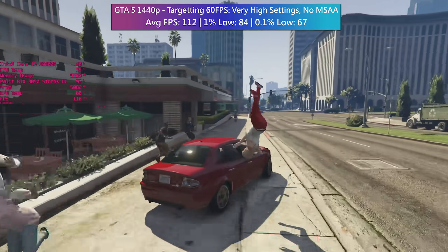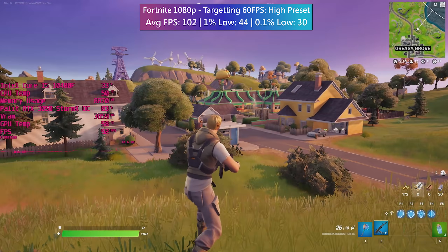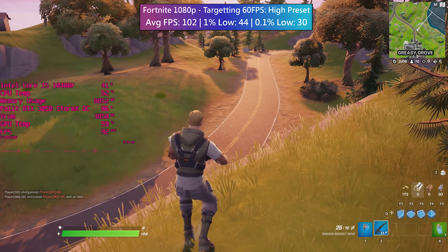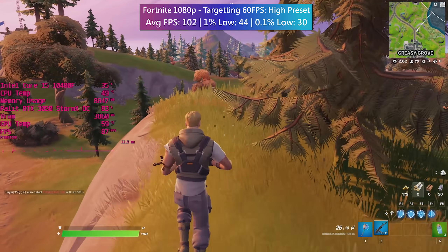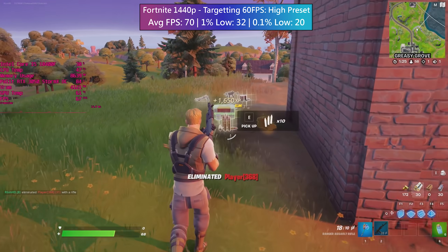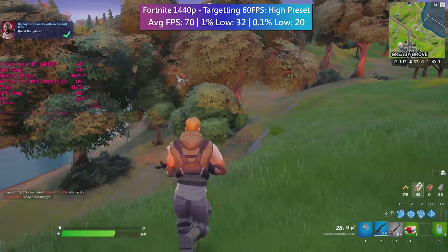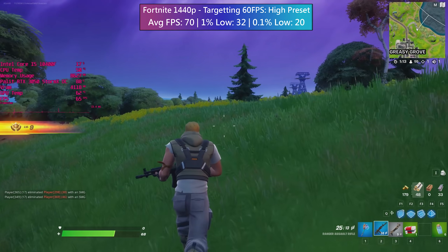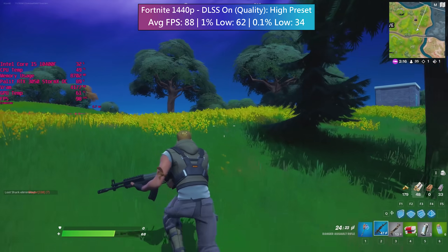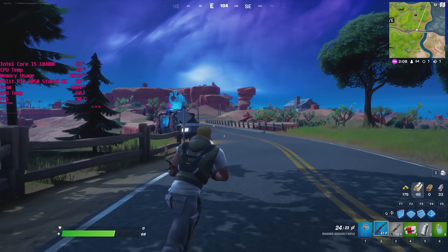For Fortnite, the average suggests I could have turned things past high but I was accounting for the inevitable frame dips, which seem to occur regardless of the card. The game runs very well at 1440p — the high preset with 100% scaling looks good and runs well. I never expected this card to do as well as it has at 1440p. With DLSS enabled we saw closer to 90fps, and the 1% and 0.1% lows were also way better.